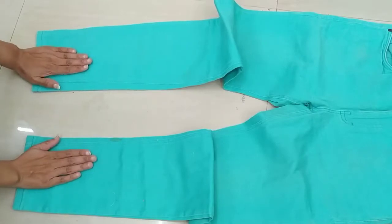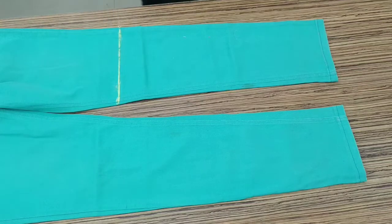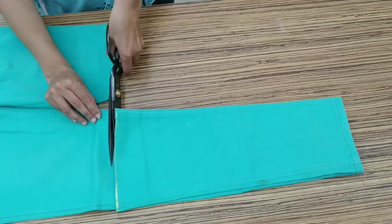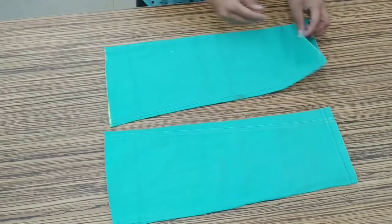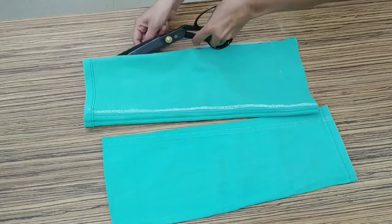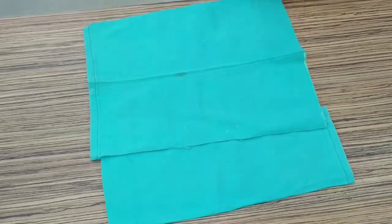For making the bag, first of all we will start working with the bottom part of the denim and mark it. After making this line we will cut it, and on the other side you can also cut it. After cutting both denim pieces we will cut the interlocked part and open it. If you don't have an interlock, you can also open it manually. We'll cut the interlock part and open it on the other one as well.